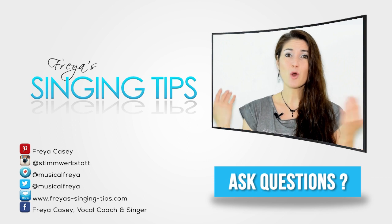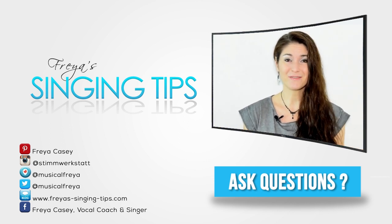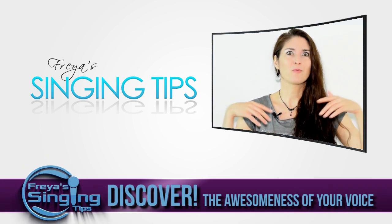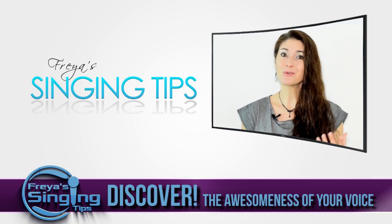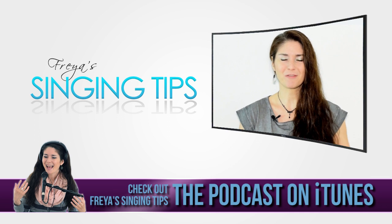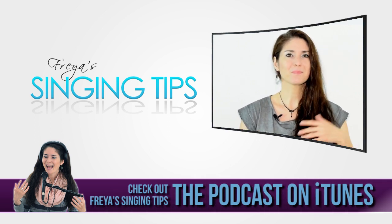Ask your questions below any of my videos and I will pick questions for each week's video. Also, check my podcast whenever you're on the go — running, on the train, in the car. You can listen to more singing tips on the go. It's not the same content as I have here on YouTube, it's different. Check that out on iTunes, Overcast, all these great things.